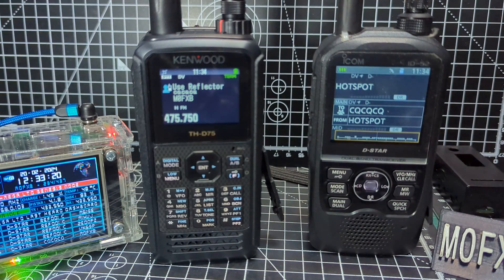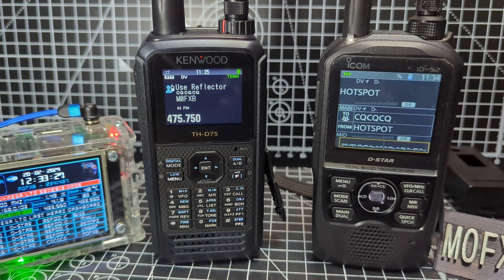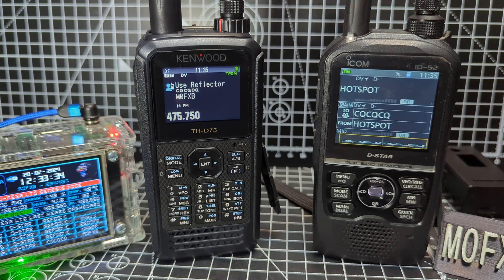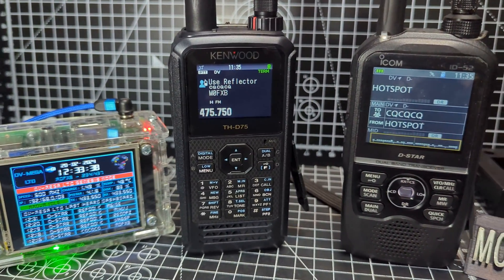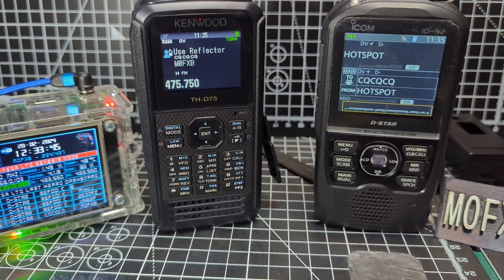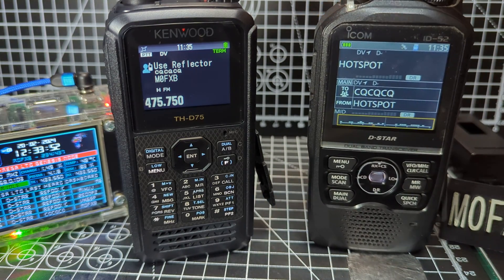Let me know if I've missed anything — just getting acquainted with the 75. Price-wise, around 500 to 550 for the 52, and nearer 800 for the 75. Thanks for watching my YouTube channel. In the background you've got the DV Mega Hotspot. Go on to Facebook and talk to Carl and he'll sort you out. 73 — they're both fantastic devices. Either one, you're going to be very happy with it. 73.